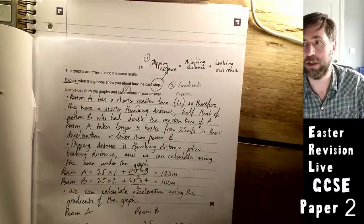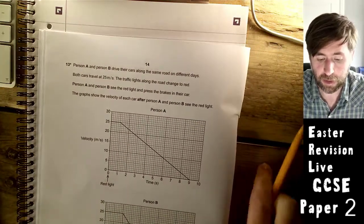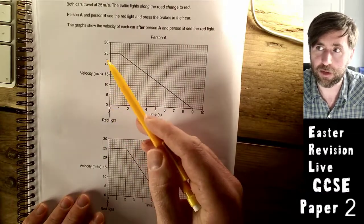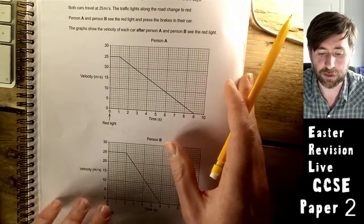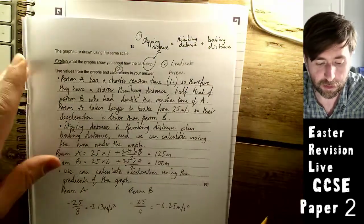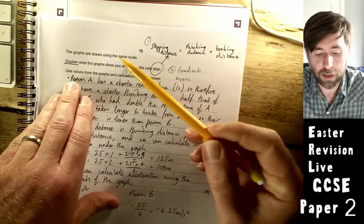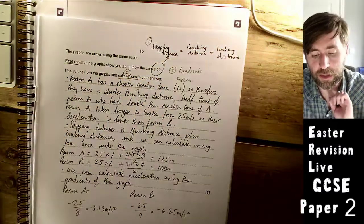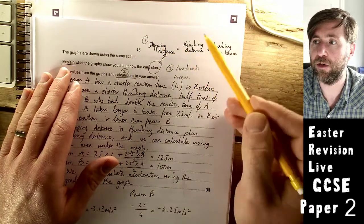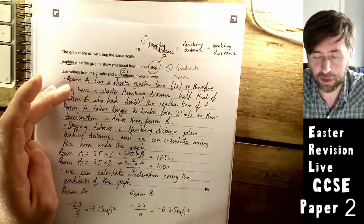A six-mark question about two people stopping their cars. Think of it as two mini sub-questions. Person A and Person B are both initially travelling at the same speed. The traffic lights change to red and both press their brakes. The graphs are drawn on the same scale. First sub-question: explain what the graphs show about how the cars stop — thinking distance and braking distance. Second sub-question: use the graphs and calculations.